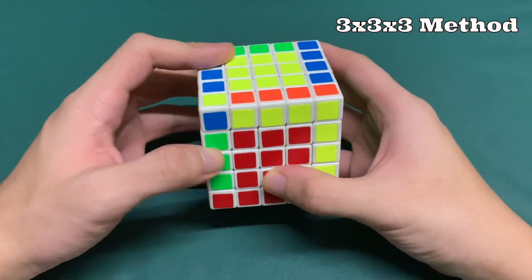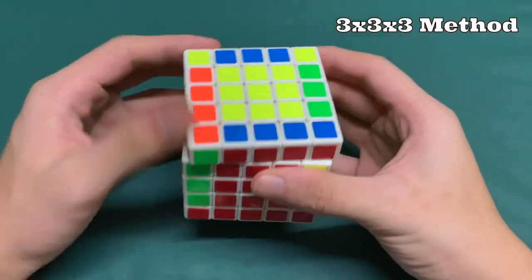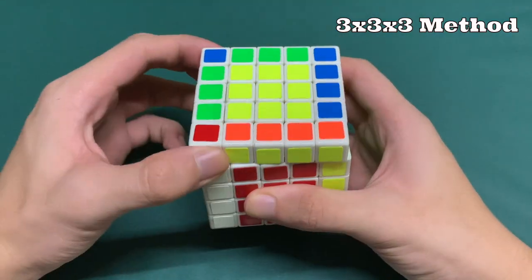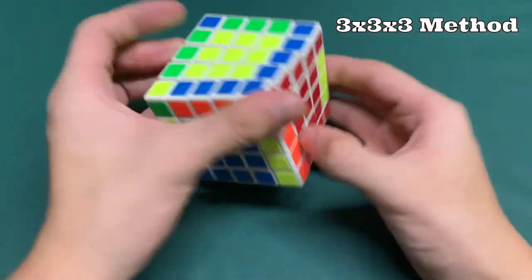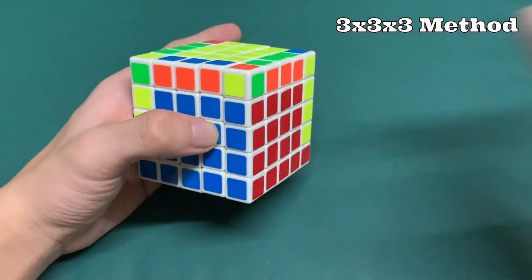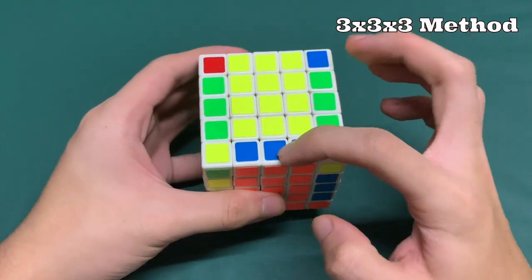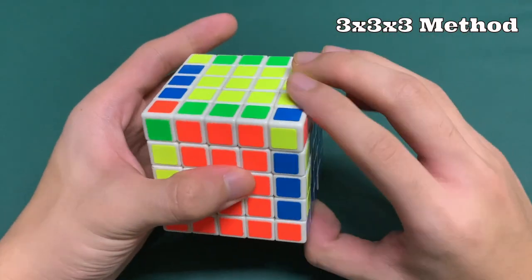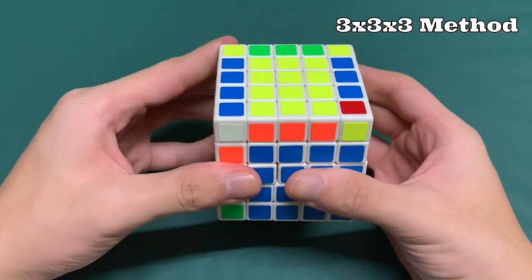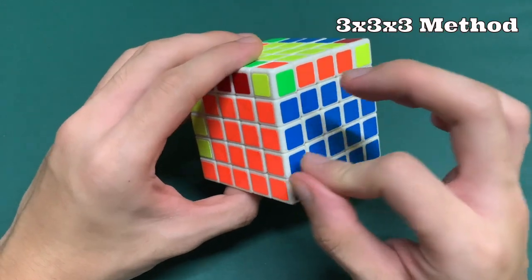Moving on to the second through fourth layers, we find an edge piece that does not have yellow — that's red-blue here. We align it and check the top color, blue. It's on the left, so we put it on the right, bring up the left side, put it back, and put it down. Face the blue side, turn it to the left, raise the red side, put it back, and insert. Now we have the blue-red edge pieces. Next up is orange-blue: align with orange, check the top color — that's blue, it's on the right, so we put it on the left. Raise it, move it to the right, put it down, face the blue, and insert the piece.